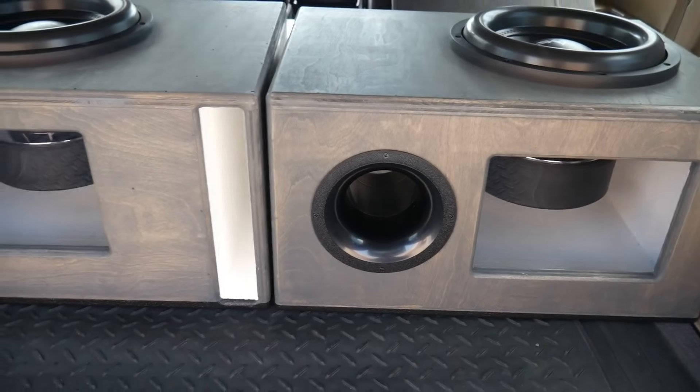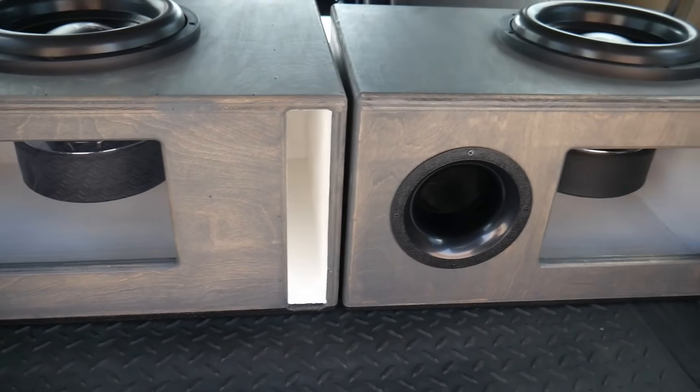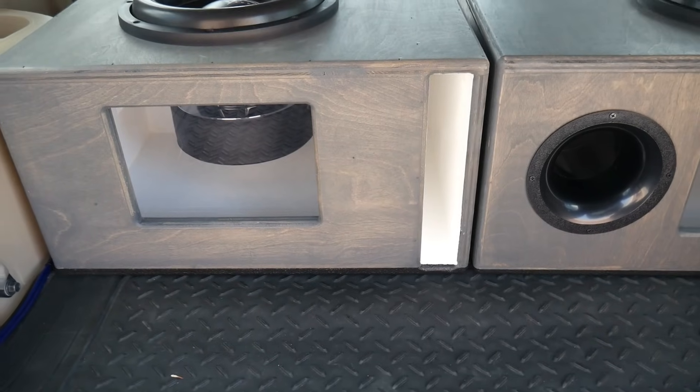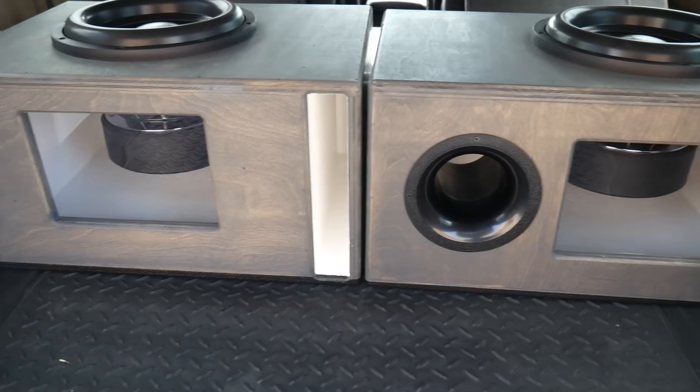Okay, so that was just both of them playing music, so we can kind of see what the woofer is doing and how it's reacting. Just for fun, I got one of these little air wind speed devices — we're just going to check the port velocity on both of these and kind of get an idea of what each one's doing.